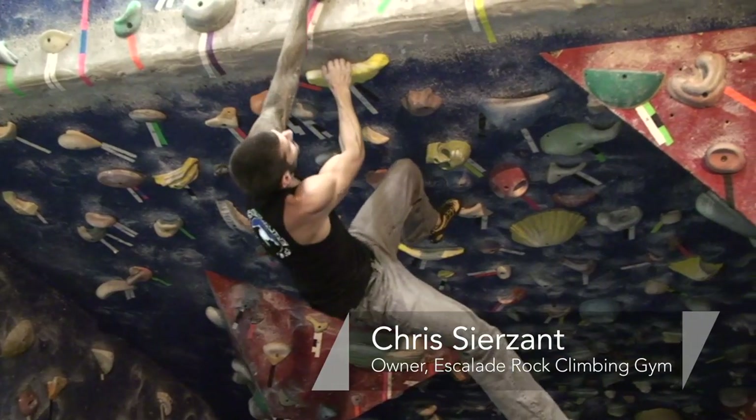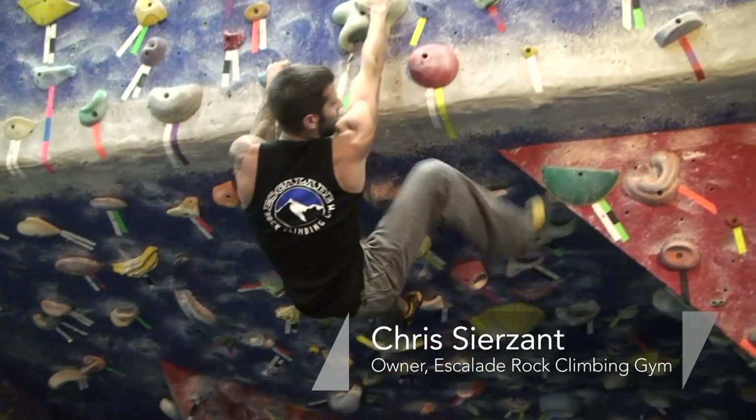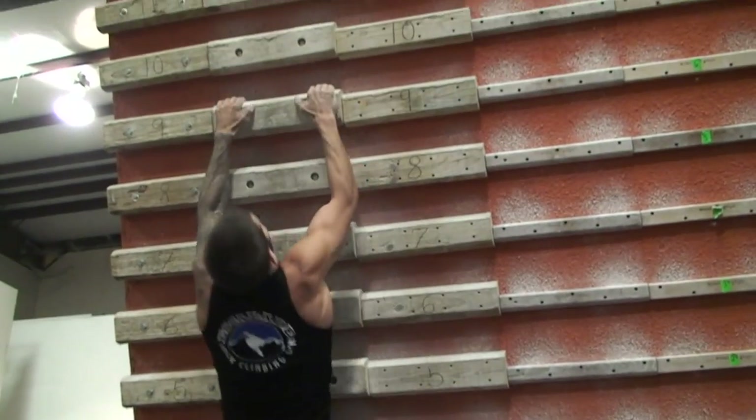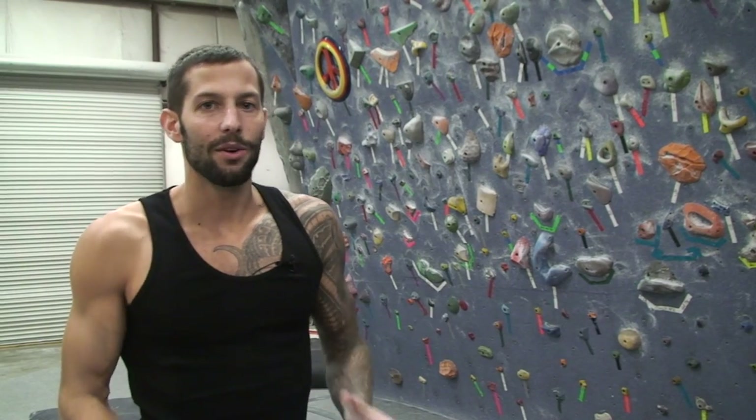Hi, I'm Chris Searzant, owner of Escalade Rock Climbing Gym, and I'm going to go over with you guys today how to do a dyno.